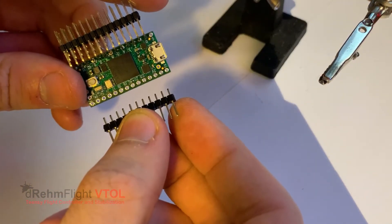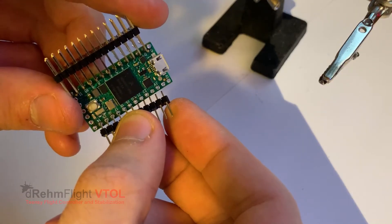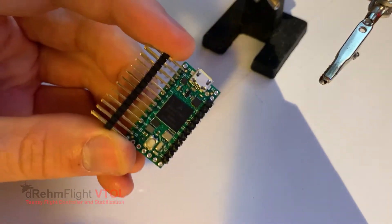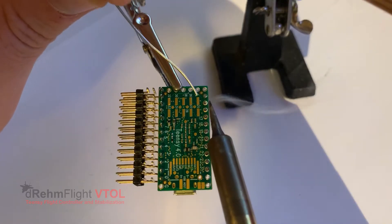The next thing we're going to do is grab that 11-pin single male header and slide that into pins 14 to the 3-volt pin on the Teensy on the other side. Once that's slid in there, we're going to flip the board over and solder it up the same way on all of those pins. Just make sure you have a nice clean connection on all of them and we're good to go.